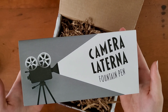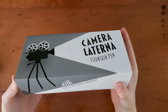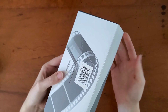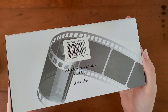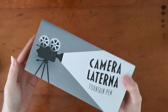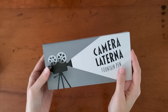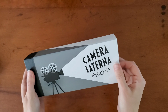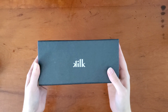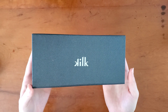This is Kilk's Camera Laterna Fountain Pen. I cannot wait to see this. Kilk is a fairly new brand and I've actually never seen one of their fountain pens in person, so I'm really excited to try it out. They do a stainless steel nib, and I do like stainless steel nibs. I have to admit I think I grab for my gold nibs a little bit more often, but I do love a stainless steel nib. I'm not a cinema buff, so to speak, but I do absolutely adore film, so I'm very excited for this aesthetic to be in my collection.